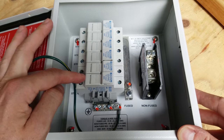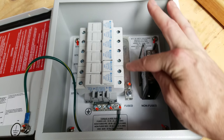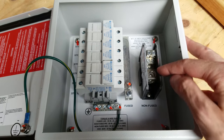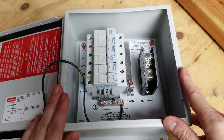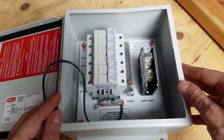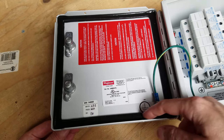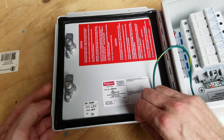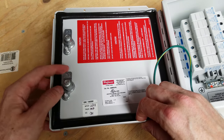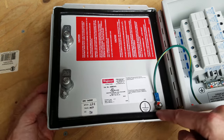We have a grounding bar, six 10x38 fuse holders, the main positive bus bar, and the main negative bus bar. This enclosure is rated for exterior use — it's very thick steel, thicker than most pull box type enclosures I've seen. In the lid there is a rubber gasket, and when you close this lid and latch it down, it presses against this lip and forms a watertight seal.